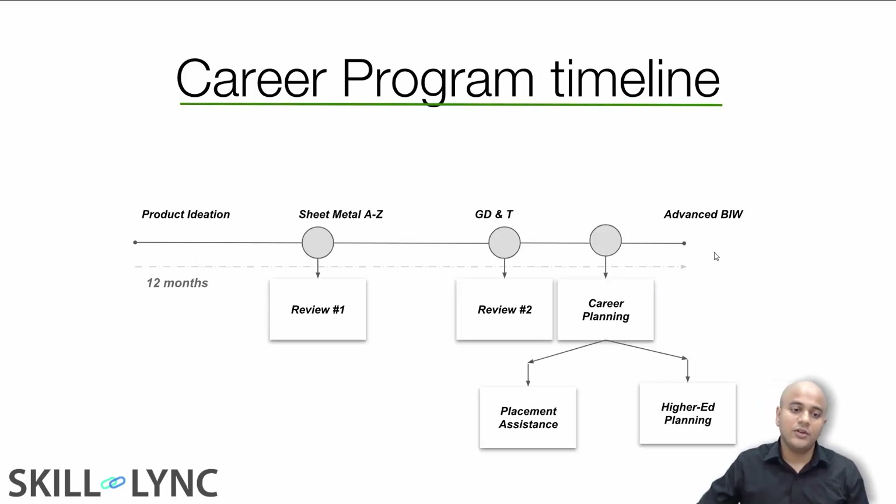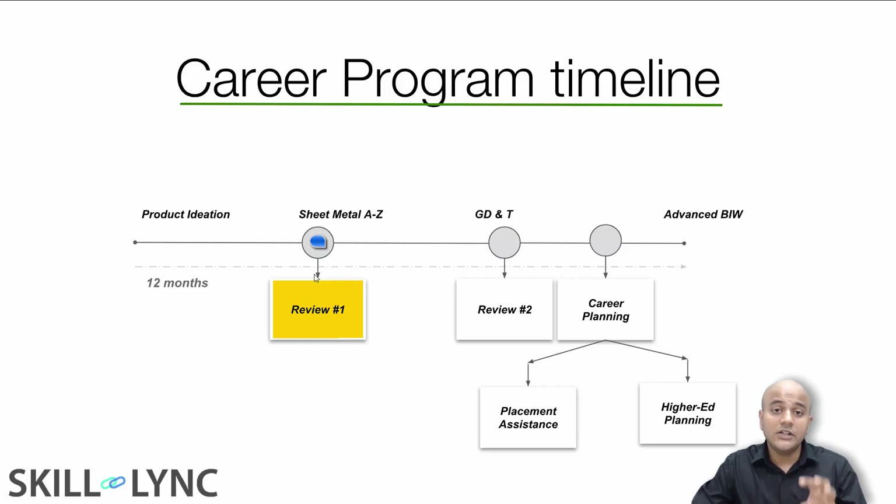In total, this course is going to be 12 months long. You start with the product ideation phase, and after three months you start your sheet metal course. This is where we will do your first review, where we will tell you how to showcase the projects you have done on your resume and how to build your online portfolio.